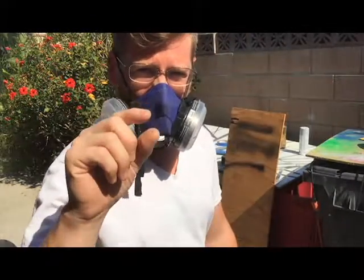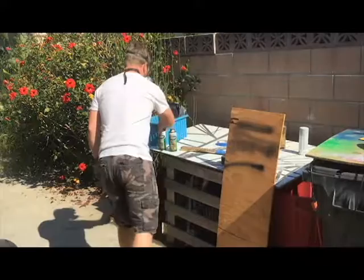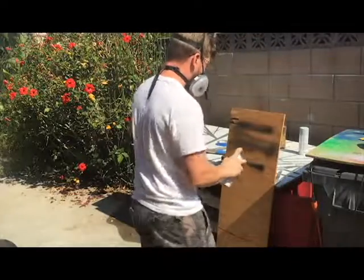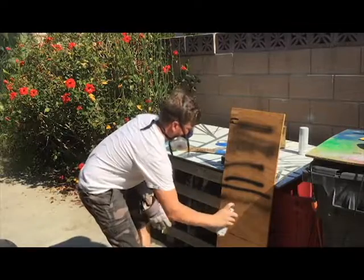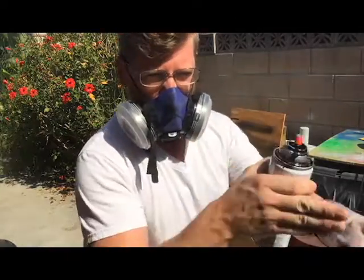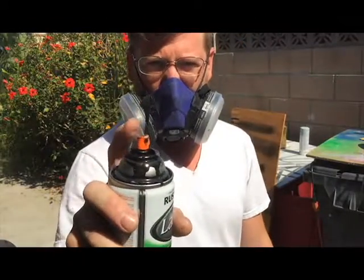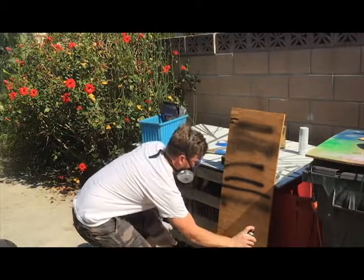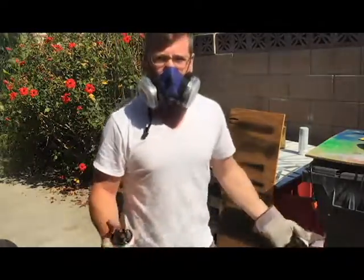The tip on the nozzle — the stock ones are really bad a lot of times. Here's a Rust-Oleum lacquer black with the stock tip on it. It's this little skinny dot — it's terrible for spraying out a guitar. It's like a little pinpoint line. You want a nice fan. So if you go on eBay, you can buy extra tip nozzles really cheap. That's what I do. And here's what you get — you get a nice wide line. Much, much better.